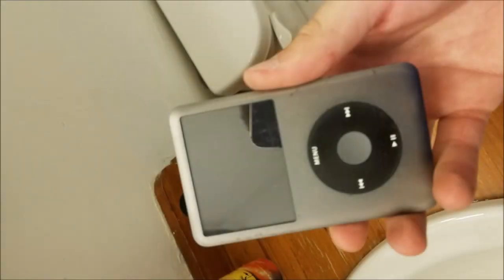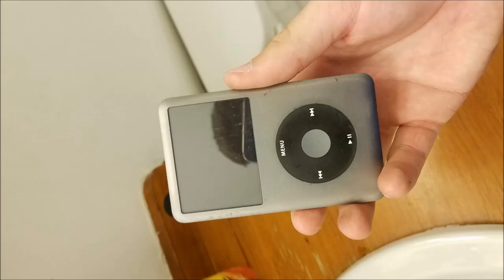Greetings, and welcome to another video. Today we're going to be seeing if this iPod Classic that I found in a bin that was going to get thrown out works. Let's get into it.